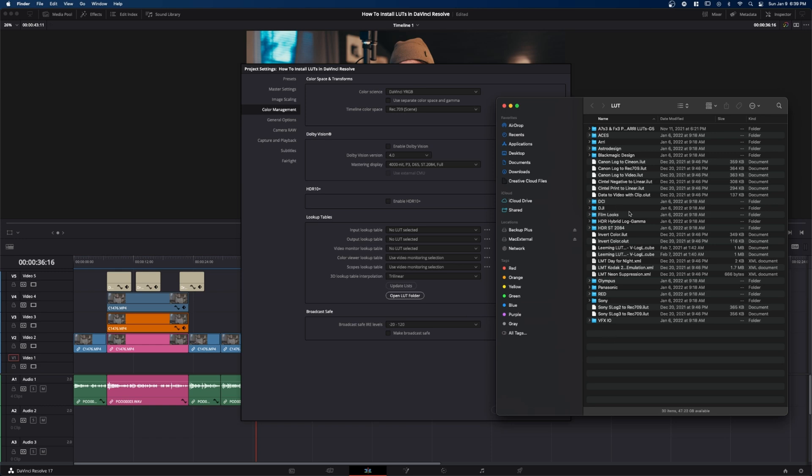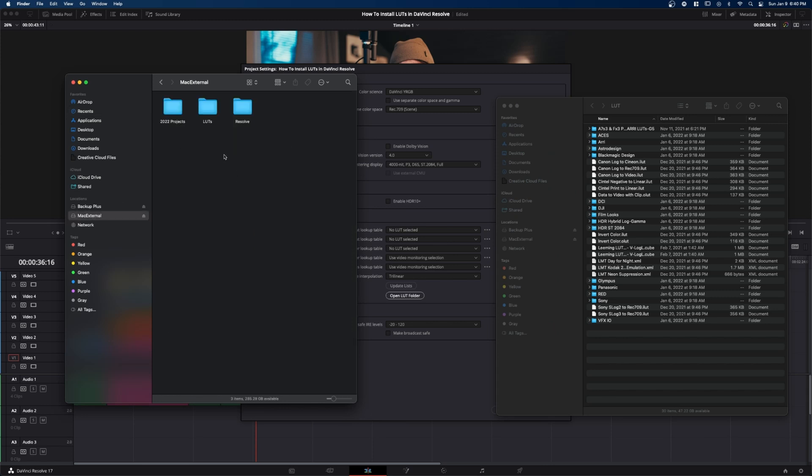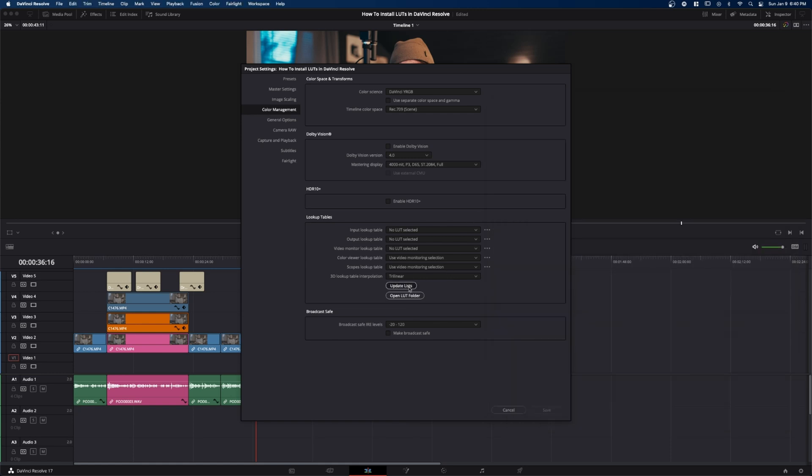That opens up the LUT folder on your computer, and this works the same on Windows and Mac — it's where all the LUTs that DaVinci Resolve can access live. Open up another Finder window, or on Windows another File Explorer, and navigate to where you saved the downloaded LUTs. You can drag in the whole folder if you want, and it will store them as a folder. You can see folders like Olympus, Panasonic, Red, Sony already exist within DaVinci Resolve. Or you can just drag over only the specific LUTs you want. Then click Update Lists and Save.